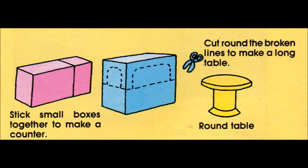Using your small boxes, make a counter for one of the rooms and some tables and chairs for the other rooms. Use jam jar lids stuck onto cotton reels to make round tables.